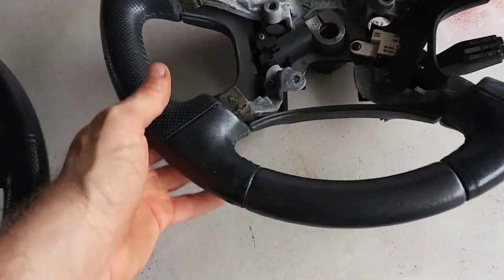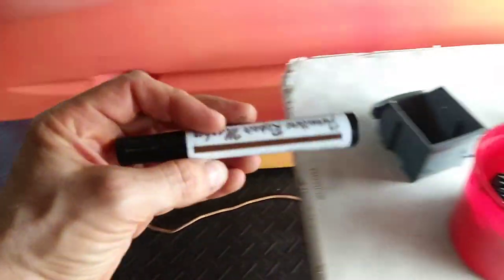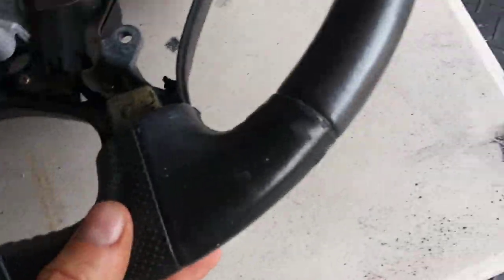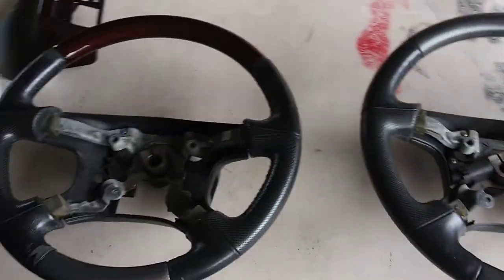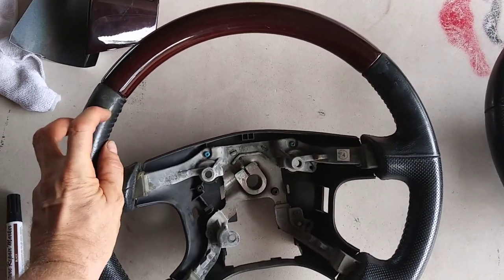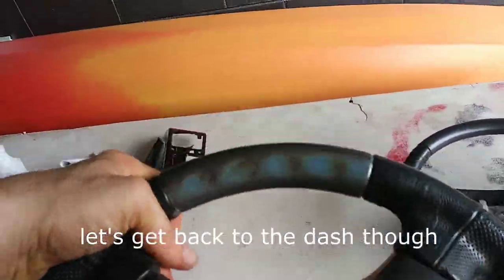This one looked okay so I did touch it up — it peeled right here a little bit but I just used one of these furniture markers. I've used this trick before and it hides it a bit, but you can still see. But this is like my spare steering wheel, my third spare steering wheel. This is the original one but it was already chewed up pretty bad, so I'm just gonna practice wrapping on it because it's kind of fun.